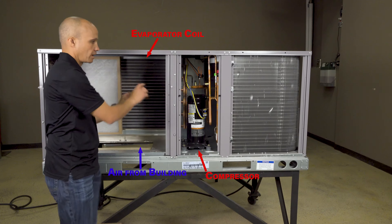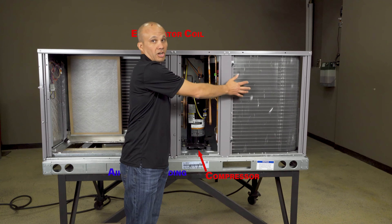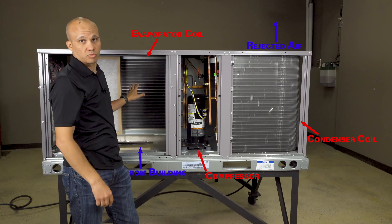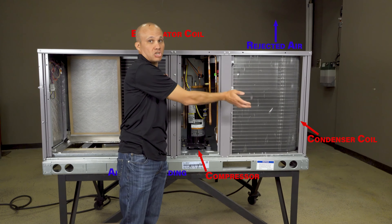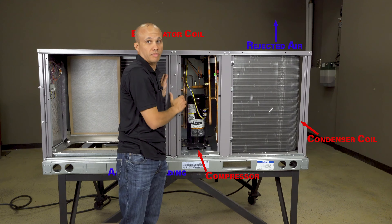That heat from this coil gets pumped by this compressor over to the other coil — this is our condenser coil — and it has its own fan. It's going to be pulling air through to take that heat and reject it away. So one coil's job is to absorb the heat from the building and cool the air; the other coil's job is to take the heat from the building and reject it to the outside air. And this compressor in between is going to move flow between the two of them.